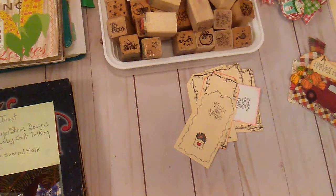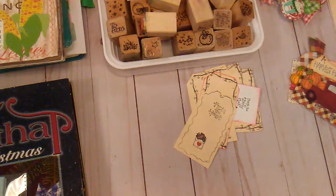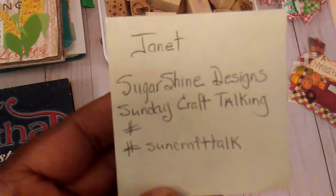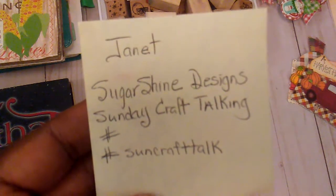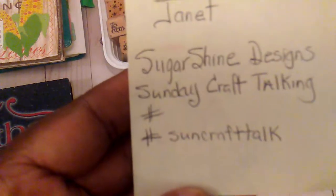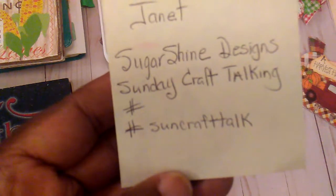Hello everybody, it's Rhonda. Welcome to my channel. This video is for ages 18 and up. I am here with my Sunday Craft Talk, which is hosted by Janet, who is Sugar Shine Designs here on YouTube. And if you want to participate, you can just use the hashtag SunCraftTalk.